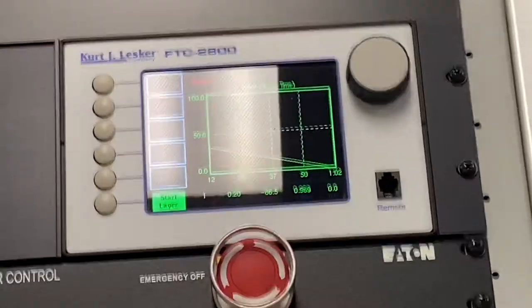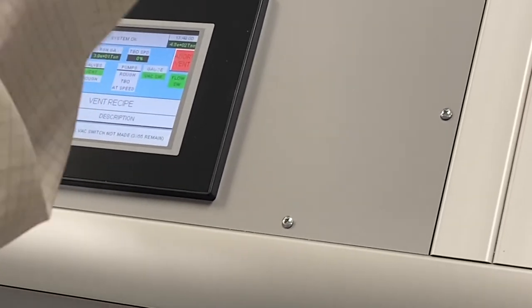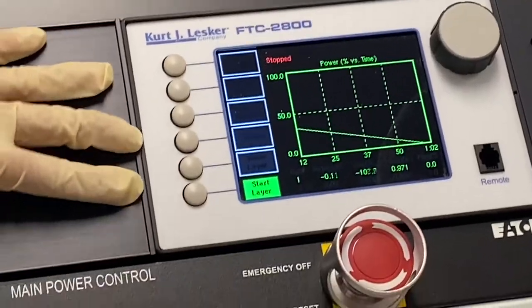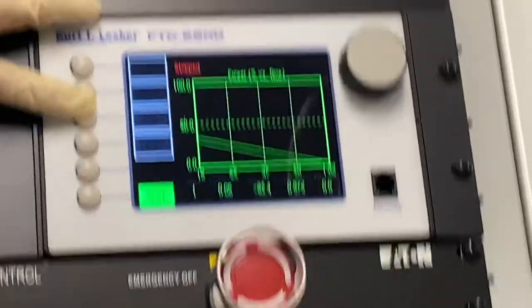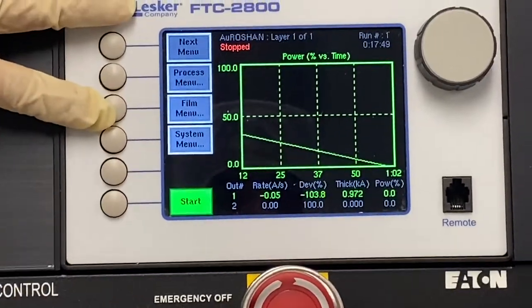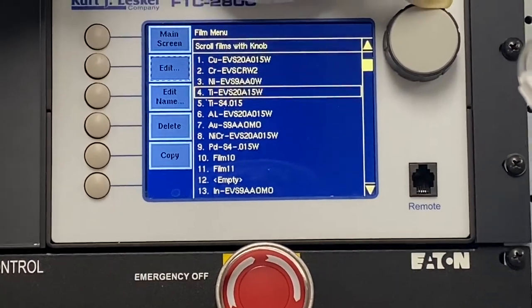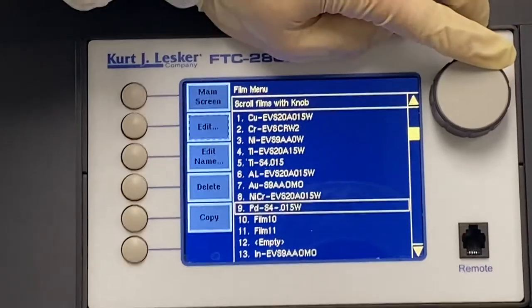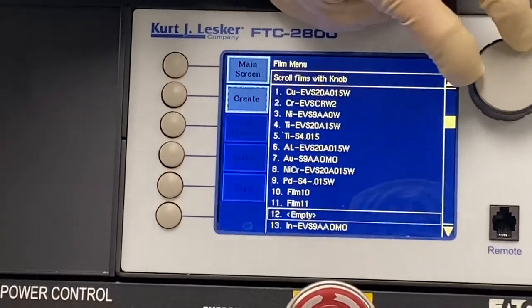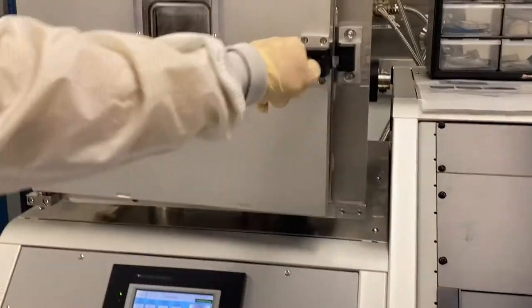In the meantime, over here is the control panel for your actual growth — this other panel is purely for pumping and sample rotation. The actual growth is all done here using these buttons. The 'process menu' and 'film menu' are the ones you care about. Film menu shows all the current film conditions: we have copper, chromium, nickel, titanium, another form of titanium, aluminum, gold, nickel chromium, palladium, and more. You can always add more if you have other materials. That click means it's done — click 'done' and you can open the chamber.